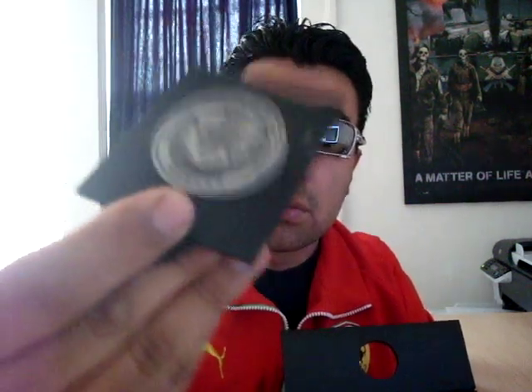Thumbs up. They come in a really cool case with a medallion you can display — pretty cool. I'm going to rate these five out of five. These are great looking shades.